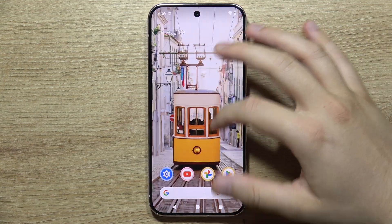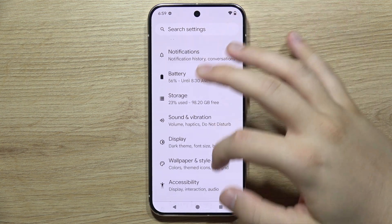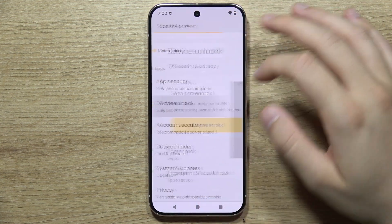To add a fingerprint to the Google Pixel 9 Pro, first you have to go to Settings, then go to Security and Privacy, and then go to Device Unlock.